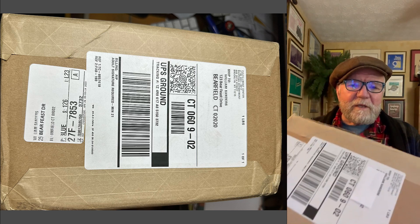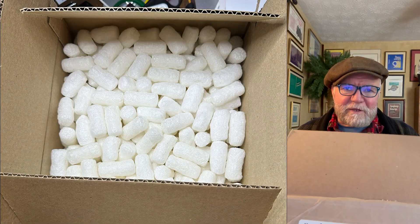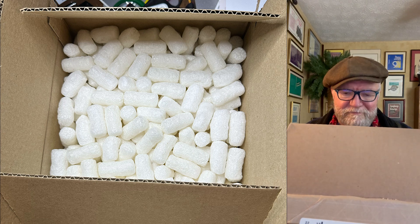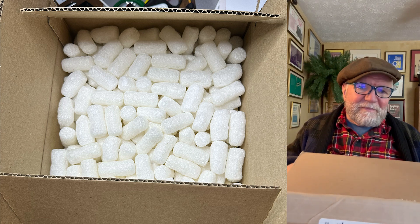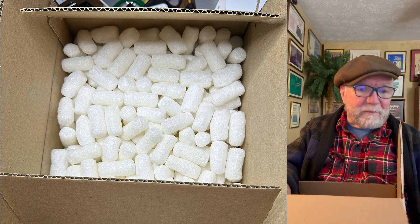So the first thing you do is open it up, and what do you see? A bunch of popcorn. Throw away most of the popcorn.